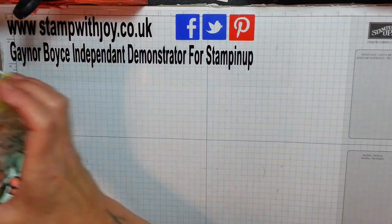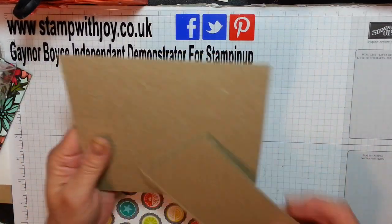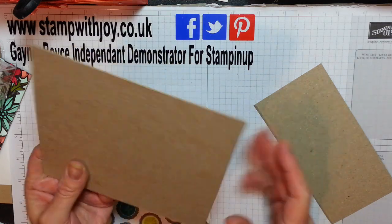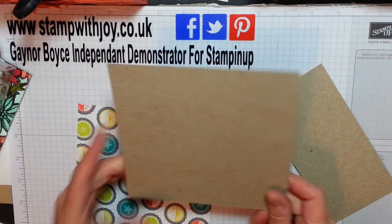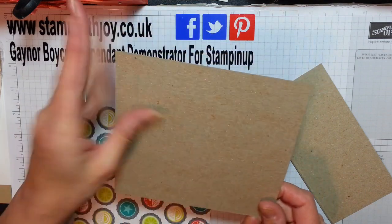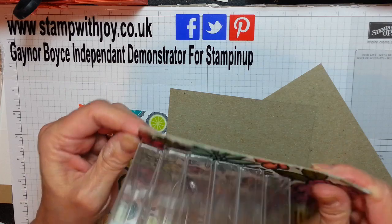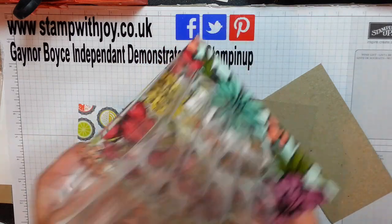When we go and get stuff from Stampin' Up, some of them come with this really thick card and some just come with plain white card, not as thick. But this thicker stuff is fabulous to make the platform - it's so sturdy, really good.